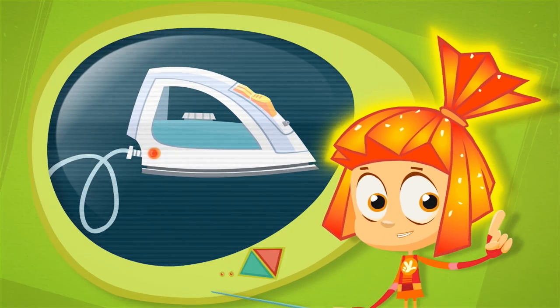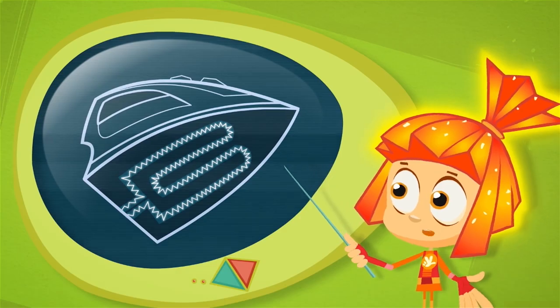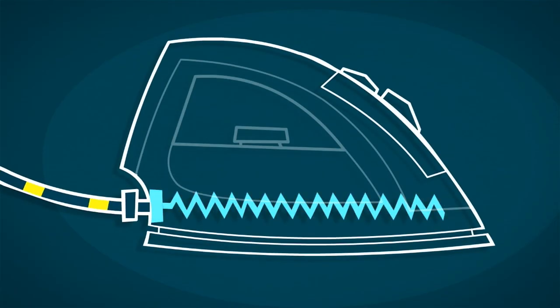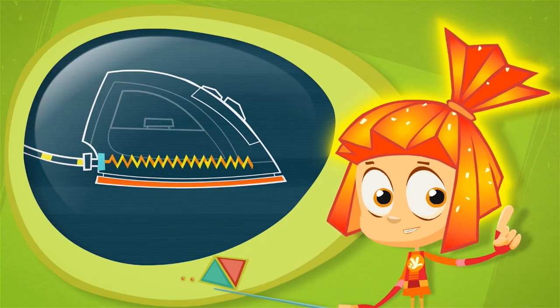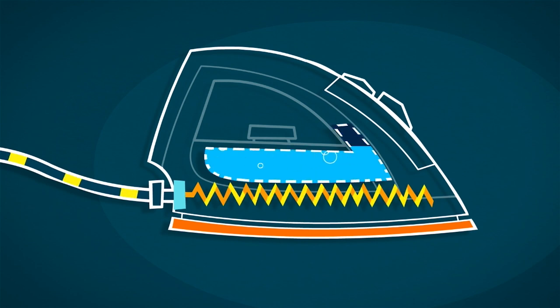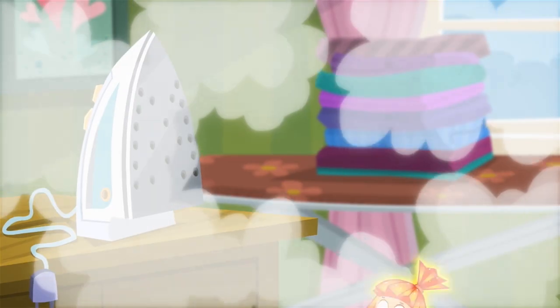The most essential part of an electric iron is called the heating coil. It's hidden inside the iron sole plate. When the iron is plugged into an electrical outlet, the coil gets hot and heats up the sole. People use a hot iron to remove the wrinkles from their clothing. Irons also have a water container — when the water gets hot, it turns into steam. The steam comes out through the holes in the iron sole, making it even easier to remove wrinkles.